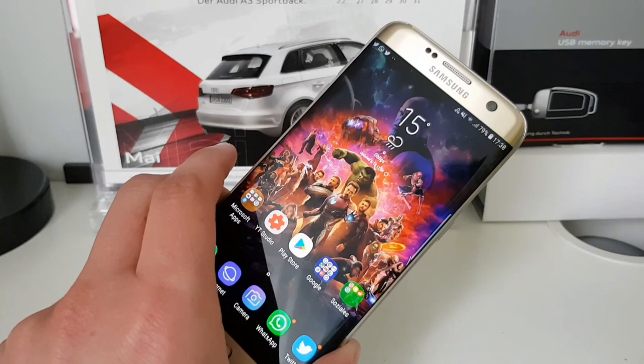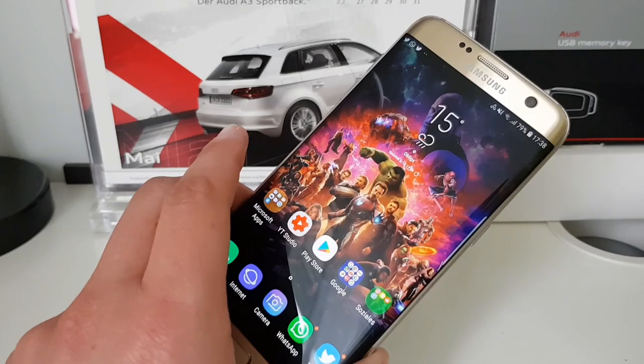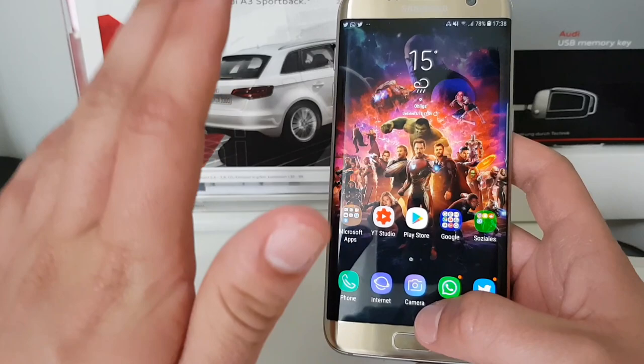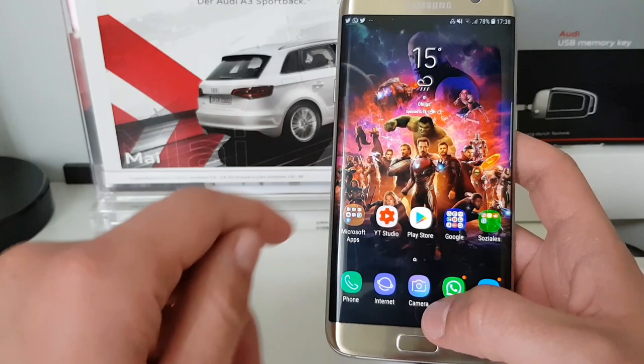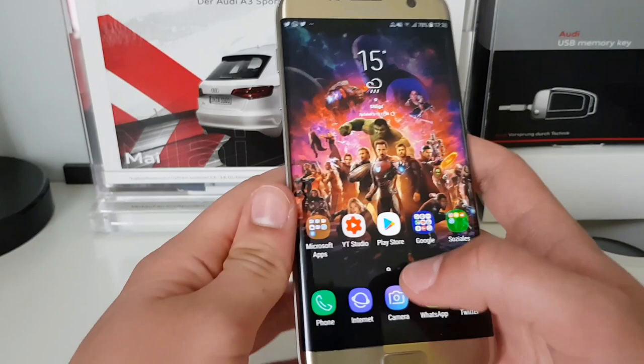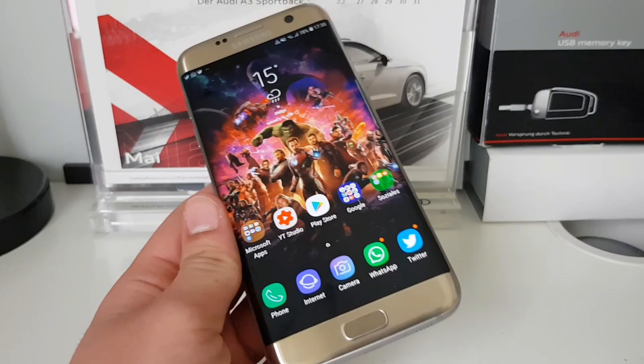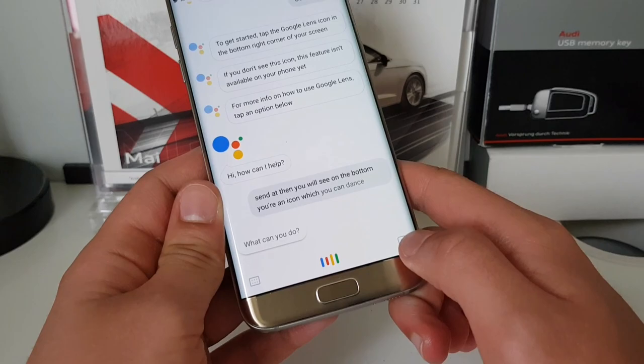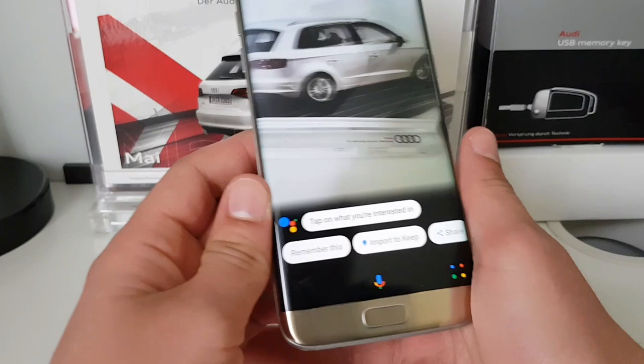Before we start, there are a few things to consider. I live in Germany and Google Lens is not available in Germany yet. It's only available when you change the phone language to English — the Google Assistant will also change its language to English — and then you will be able to see Google Lens. You open up the Google Assistant and then you will see an icon at the bottom which you can select to open Google Lens.